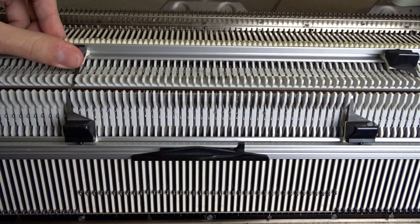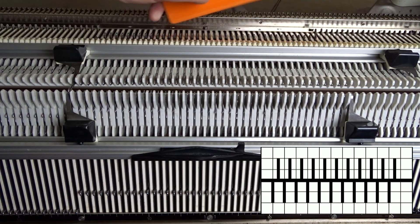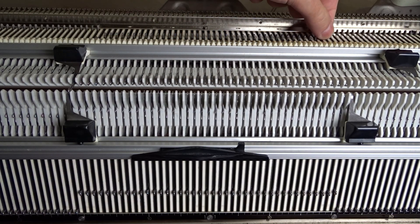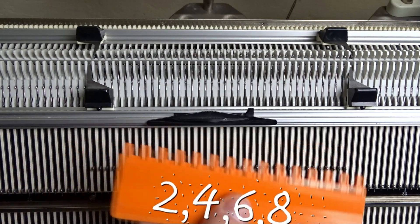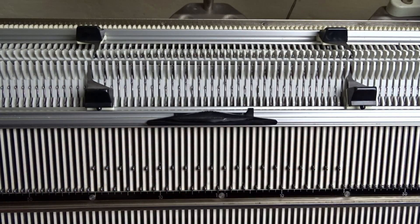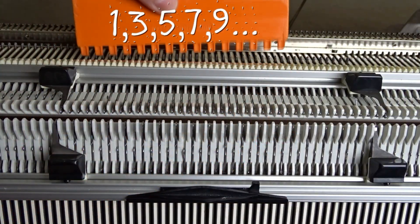Now raise 40 needles on the back bed of the machine. You have to observe the needle rule. Take the orange ruler and arrange the needles in one-to-one division, then move the edge spring on the last working needle. Do the same on the back bed.